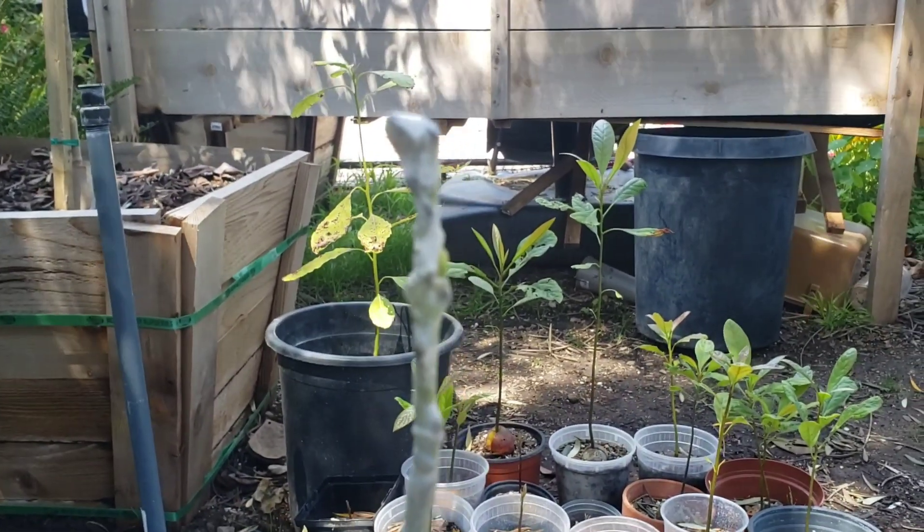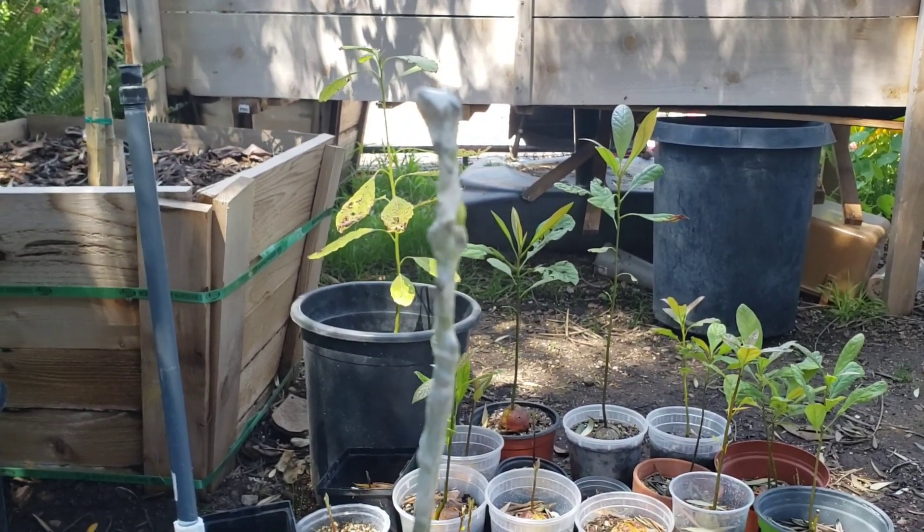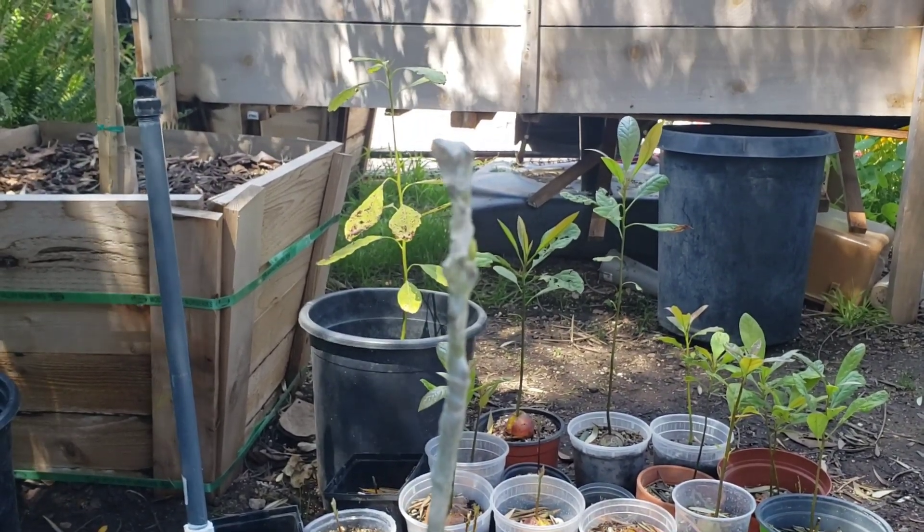Now let's head down to the avocado grove. There's another one I recently found out has taken, so let's head down there.